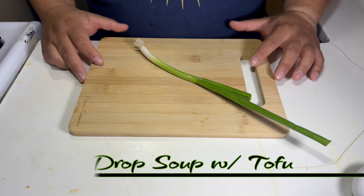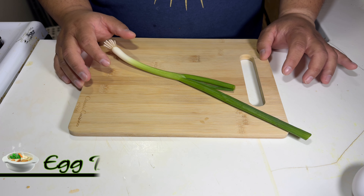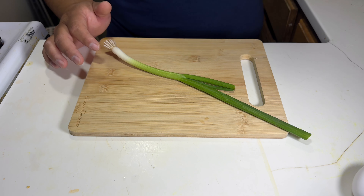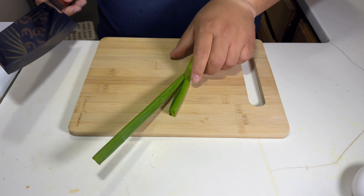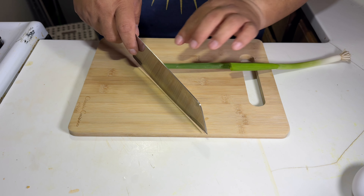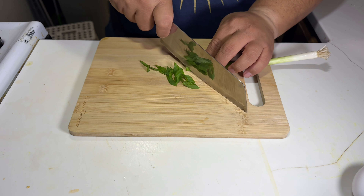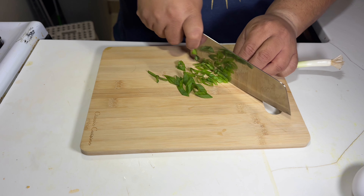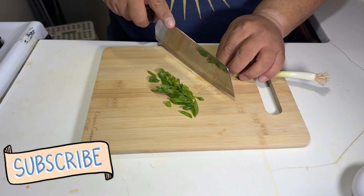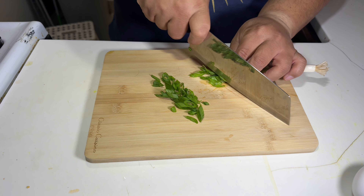Welcome back to the channel. Today I'm gonna make egg drop soup — quick, easy, and simple. Let's start prepping. I got just a few ingredients: onions, egg, chicken broth, and tofu.